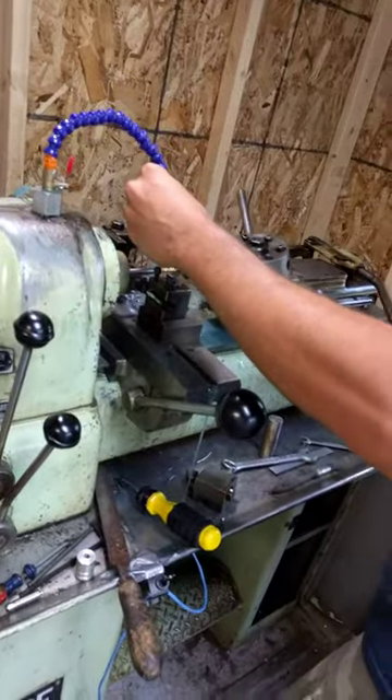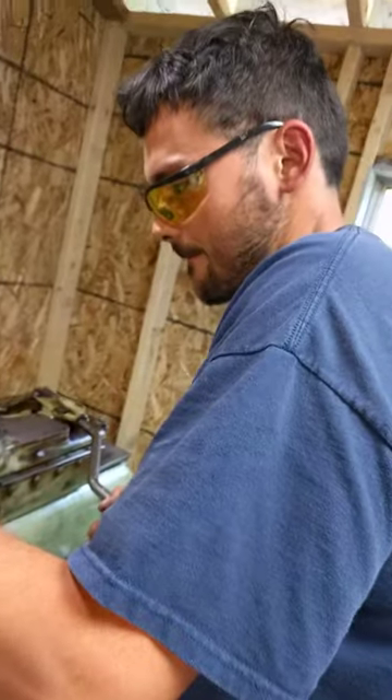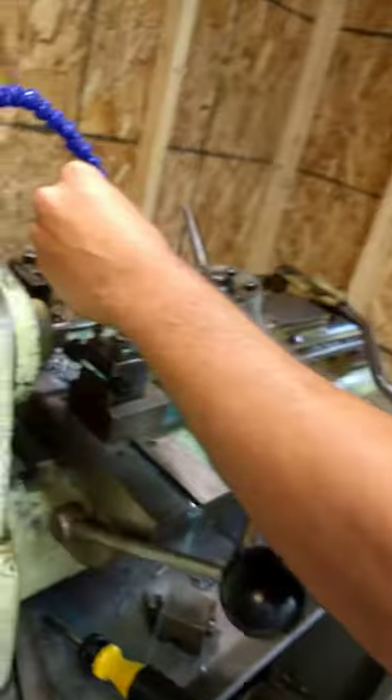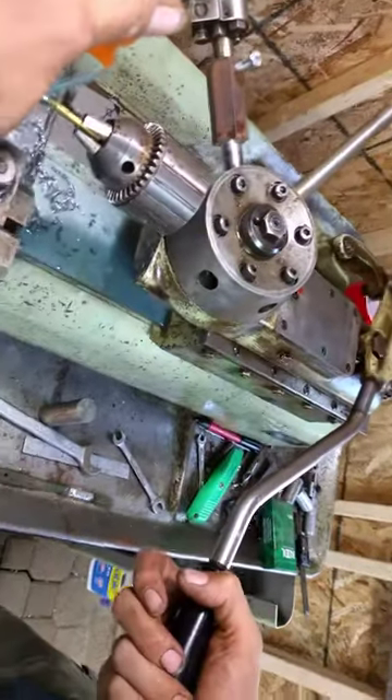I'm going to turn one end of diameter. I'll do two more operations. One more — quite a long hole here, so it's a pain in the ass. Try doing this on your regular lathe with a crane.